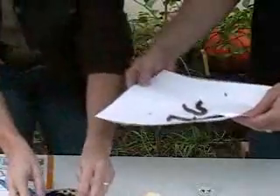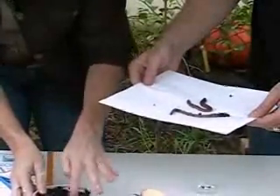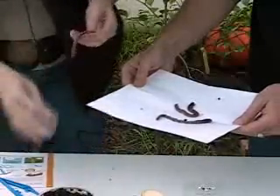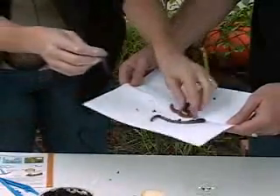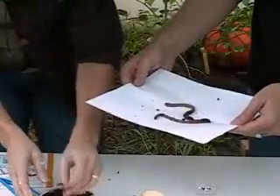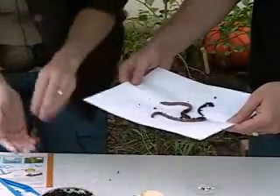Our earthworms seem to have gone to sleep — they were doing just fine about an hour ago. There's one waking up, and here's another one. This one's a little bit more lively. Put that on a piece of paper.